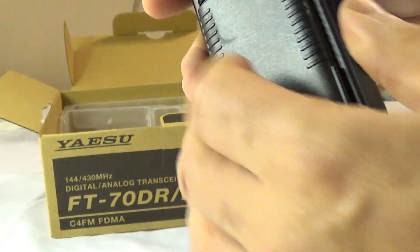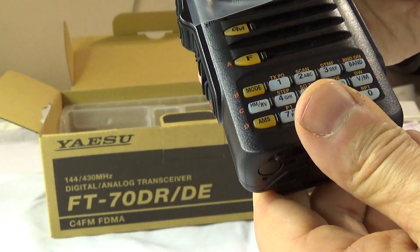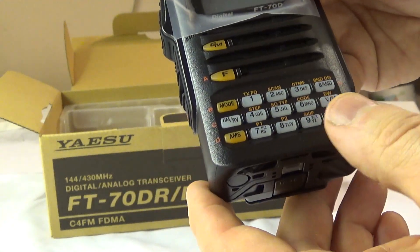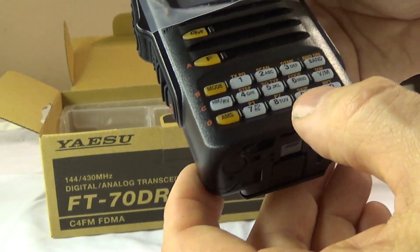He makes a case that takes two 18650 LiPo batteries — it's an aftermarket project he made using a 3D printer, and it looks really nice.